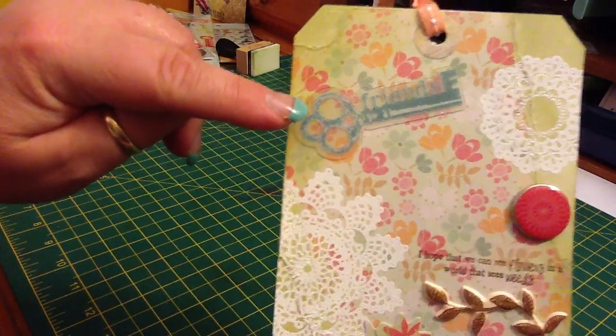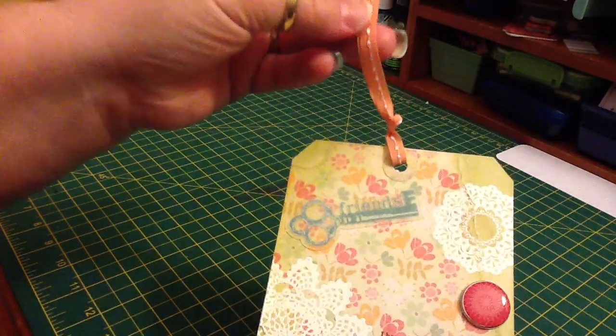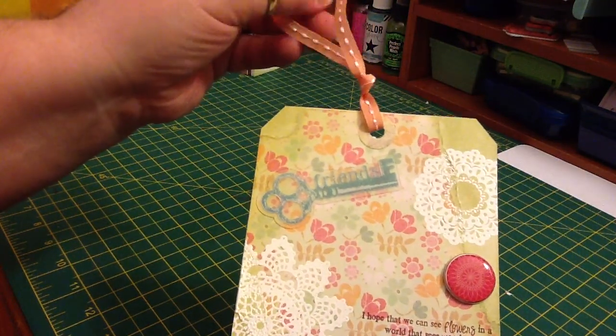And then the little key is up here and it says 'Friends.' And then I finished it with a peach and white colored ribbon.